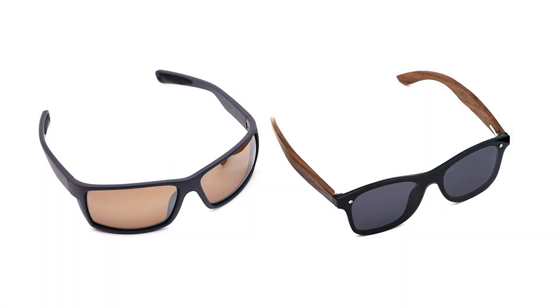I have purchased two pairs of random sunglasses I found on Amazon: an inexpensive plastic frame and a more expensive walnut wood sunglasses with a mirrored and polarized lens.